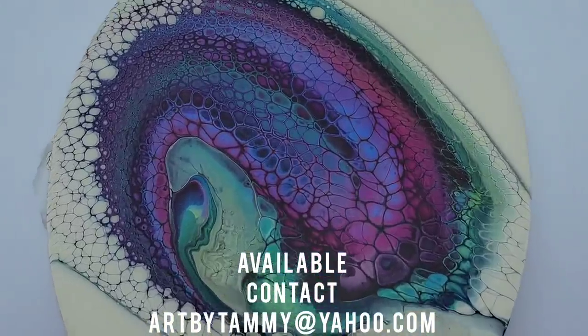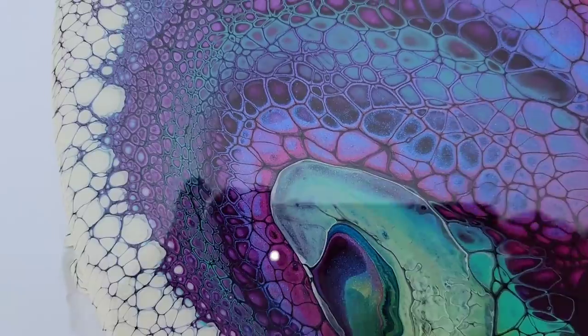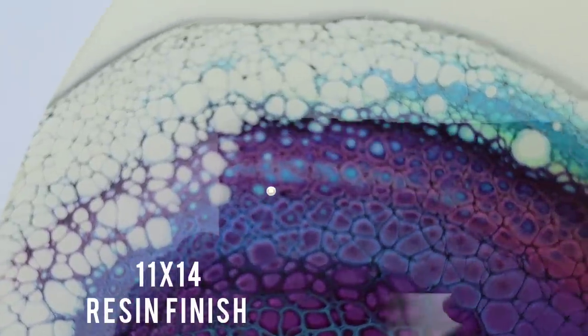Hello my friends, welcome back to another video. I'm going to show you a few pieces of available art. If you're not interested, you can just fast forward a couple of minutes to where the video starts.